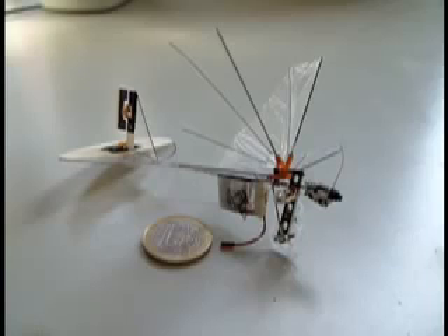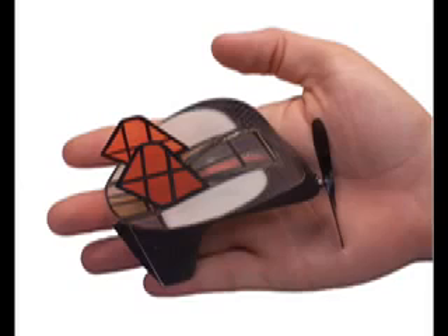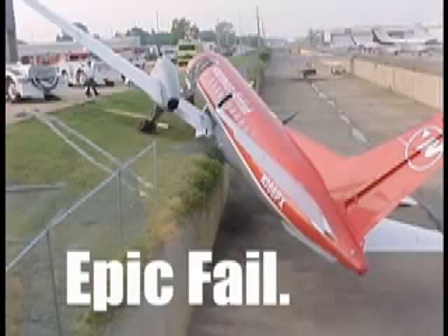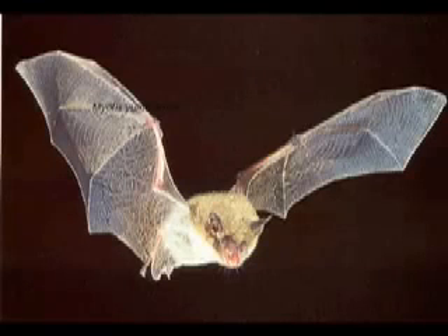Engineers have for a long time been confounded by the problem of creating small, robotic airplanes. The reason for this is that while rotary-driven flight is very good for large-scale aircraft, in small-scale aircraft it is very inefficient and not very maneuverable, which is why engineers are now looking at nature for inspiration.